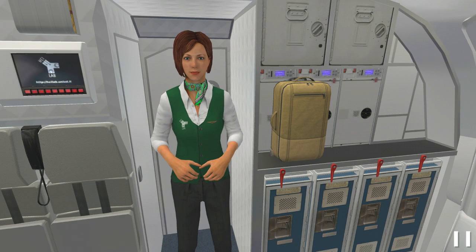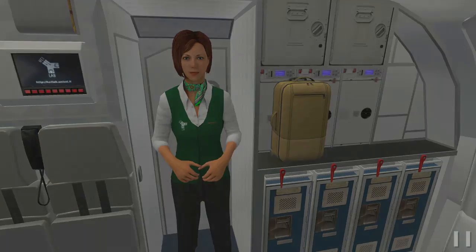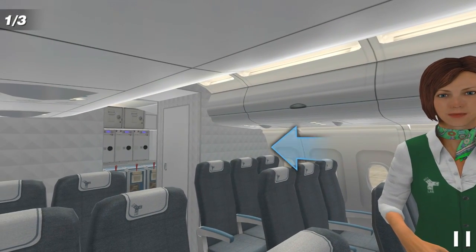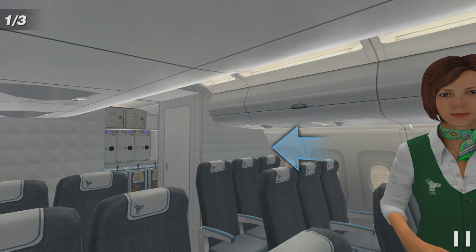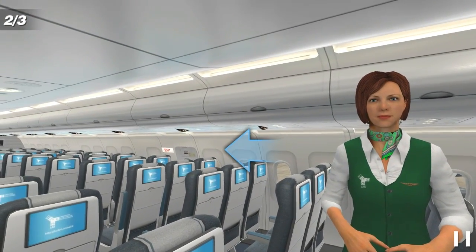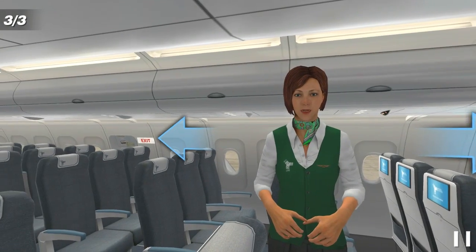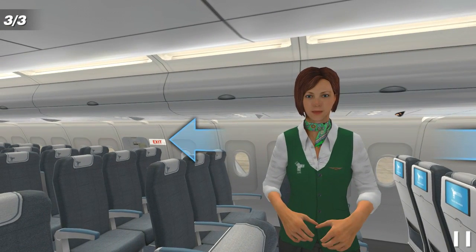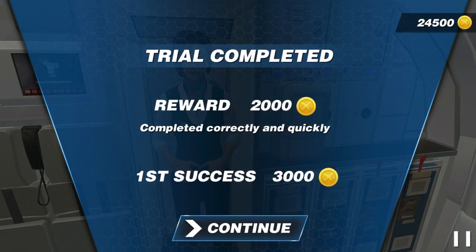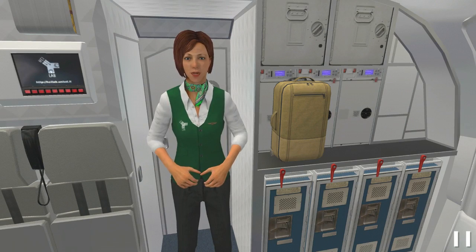Are you ready to test your knowledge? Now it's your turn! Look around and tell me where is the closest exit. Fine! Where would you go in case of evacuation? Ok! Where is the closest exit? Right! Finished! Perfect! Trial successfully completed!